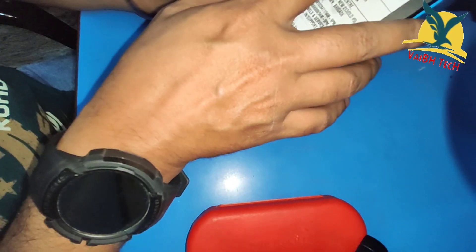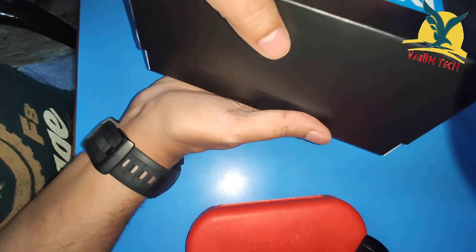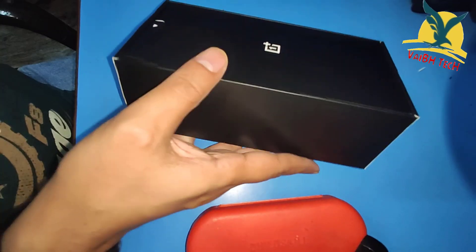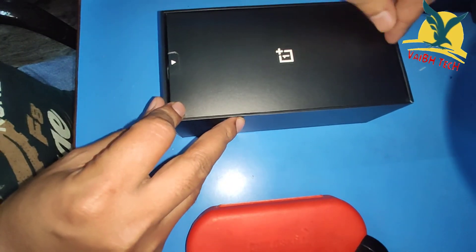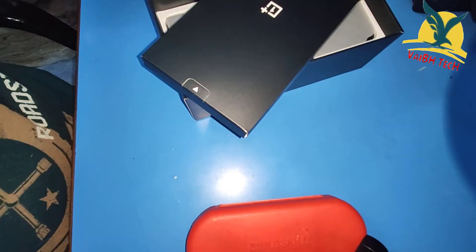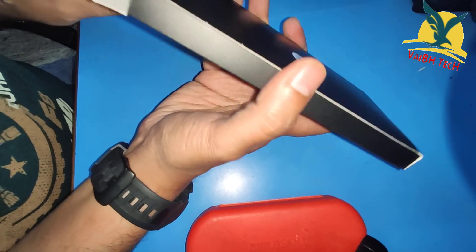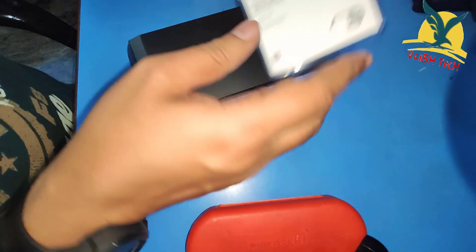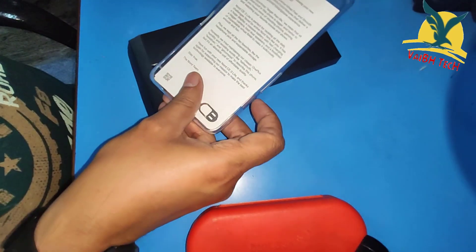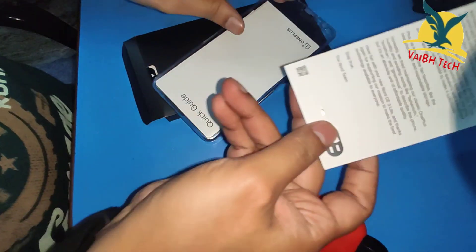The storage is mentioned as 128 GB. Let's take a look inside. We have a welcome letter here, and this is a SIM ejector.